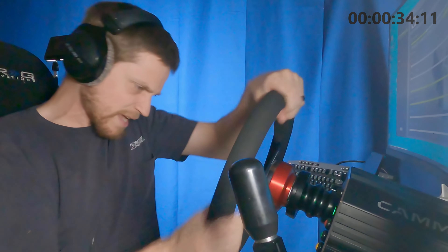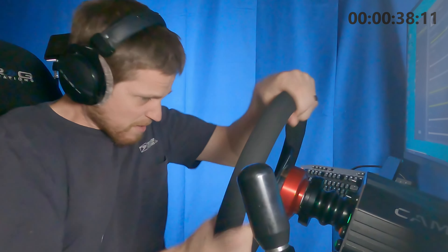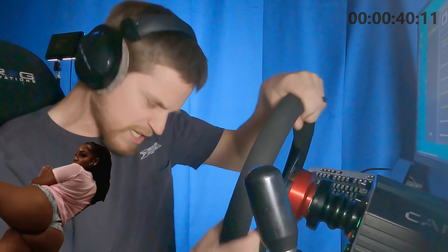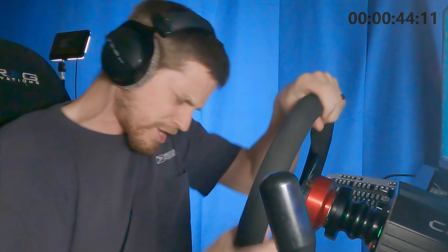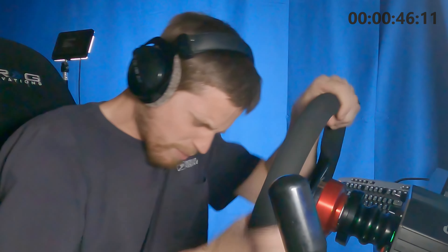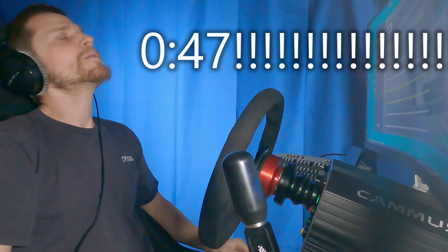Oh man, I'm actually feeling it quite a bit. It's working your shoulders, it's working your chest, it's working your forearms. It's probably working your ass cheeks somehow, because you're trying to stay in the seat — you're just doing so much. That was genuinely hard.